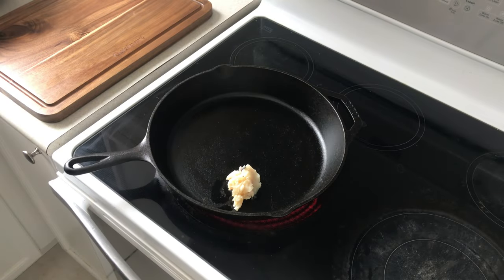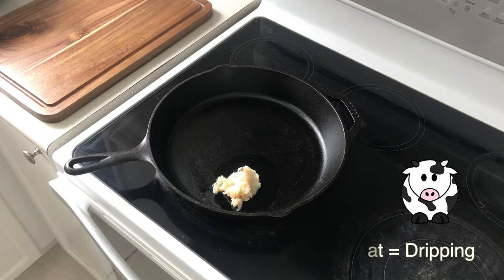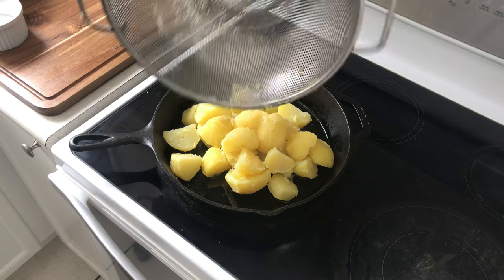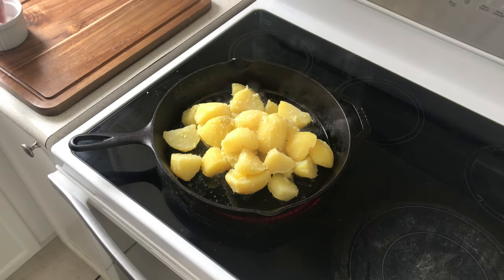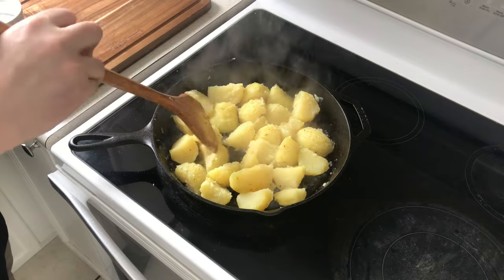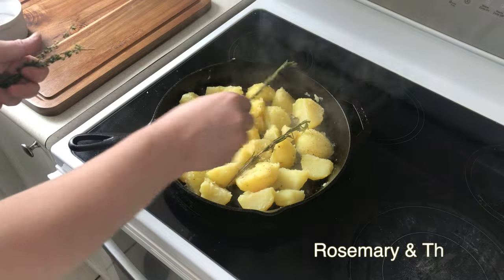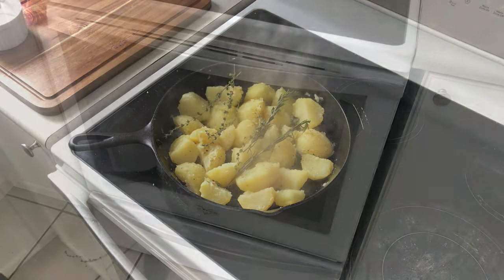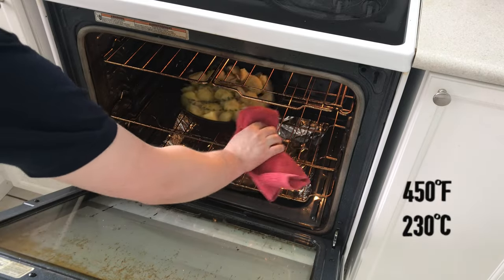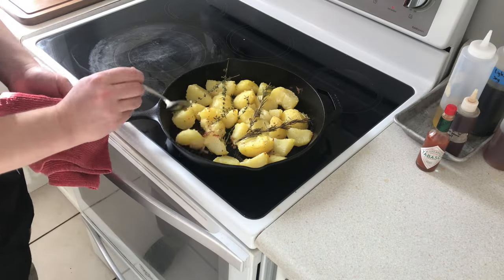Add some fat to your pan — here we're using beef fat, also called dripping, and topping it up with a little extra oil. Once the fat is hot, add the potatoes to the pan. Season with salt and pepper, spread the potatoes out, and add whatever herbs you want to use. Today we're using rosemary and thyme. Place the potatoes into a hot oven and let them roast for around 20 minutes, after which time we'll take them out and give them a turn.